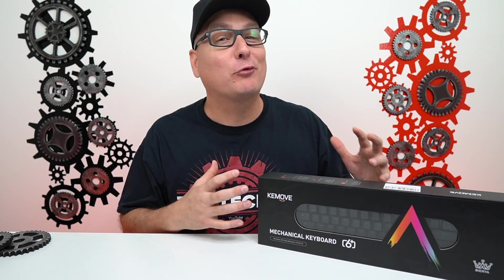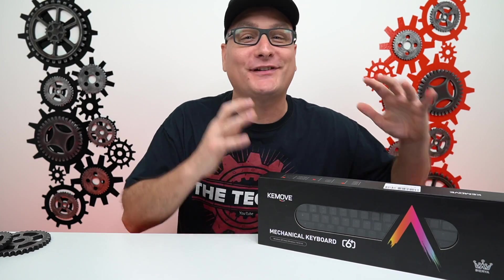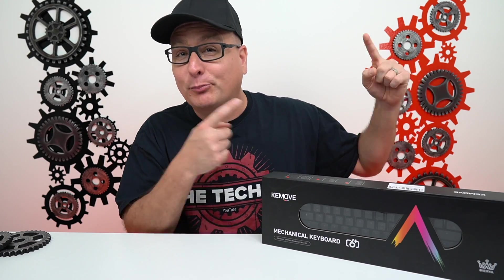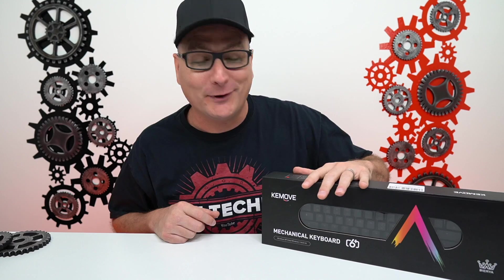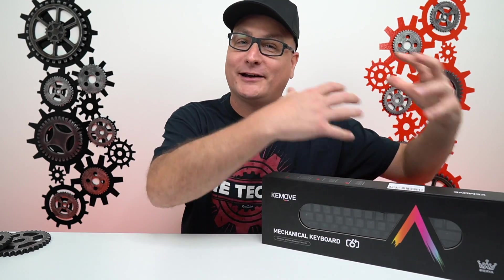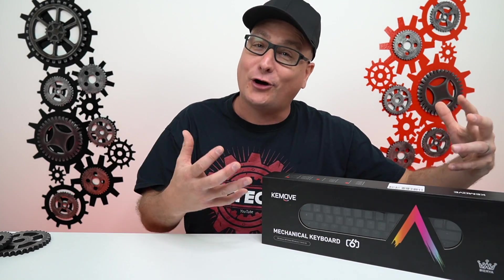Hey everyone, Techni here with a keyboard review. And let me tell you, we have a very good one here. This keyboard is actually going to take the crown as the best budget 60% keyboard. This one's knocking off our previous Dierya keyboard. And this one is actually also by Dierya, but also their parent company Keymove, which is kind of what they're focusing on now, representing their brand and boxing them up with the Keymove branding all over them.